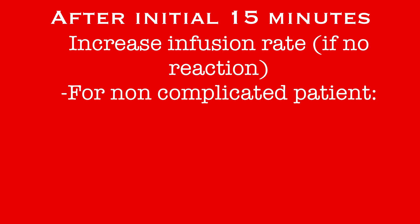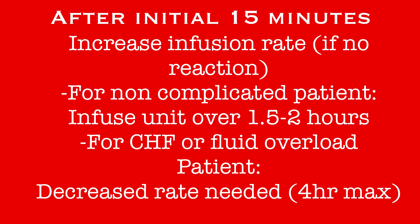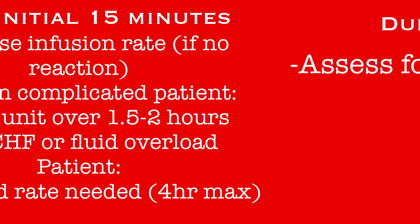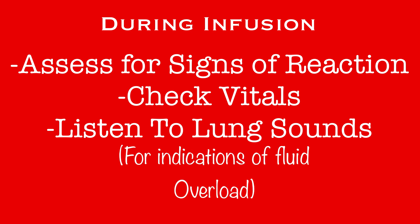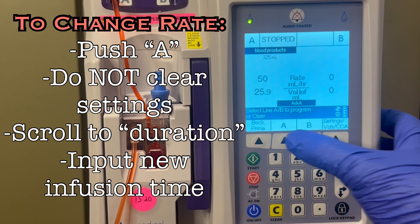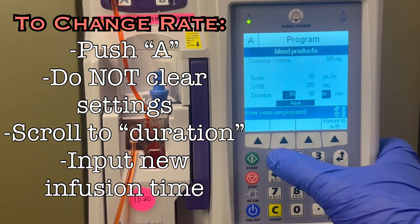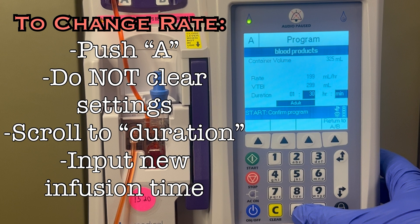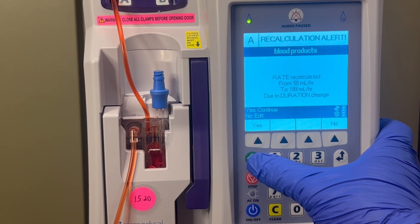If after 15 minutes there are no signs of reaction, increase the rate of the infusion. For non-complicated patients, the infusion should be completed within 1.5 to 2 hours. Patients that have CHF or fluid overload will need a decreased rate of infusion to protect them from any further fluid overload. Remember, the maximum time for an infusion is 4 hours. When checking vitals, also listen to lung sounds — if sounds such as crackles develop, it is a sign that the patient is experiencing fluid overload and the infusion should be slowed. When changing the rate, enter the desired time of infusion into the duration field. Policy does not specify a specific rate, only specific time frames — some units will have more or less than 325 milliliters of blood, so entering a duration of 1.5 or 2 hours will allow the pump to calculate the specific rate for this unit.